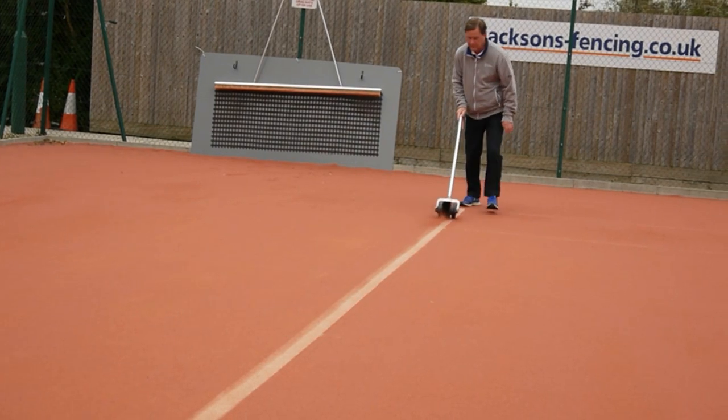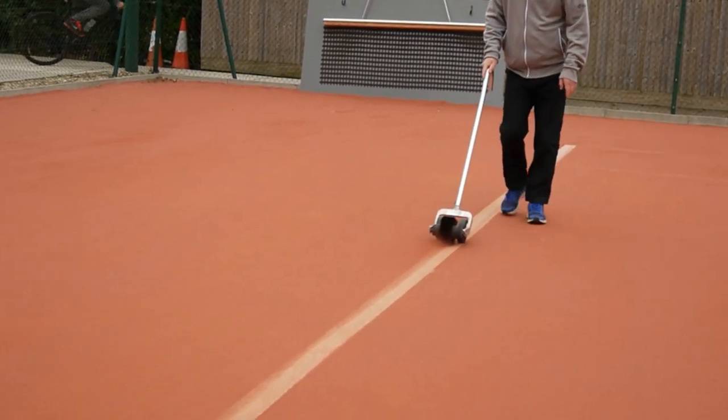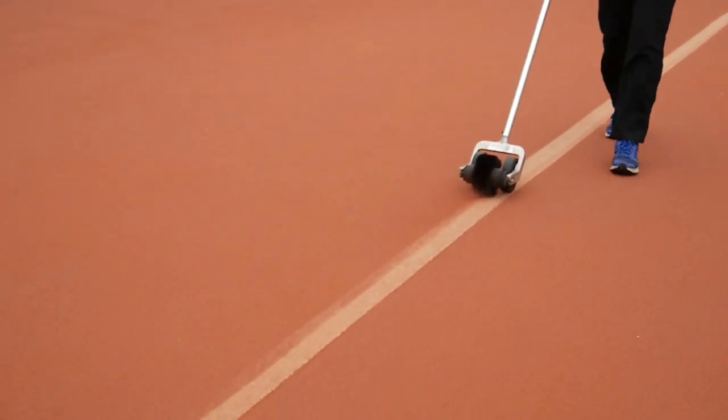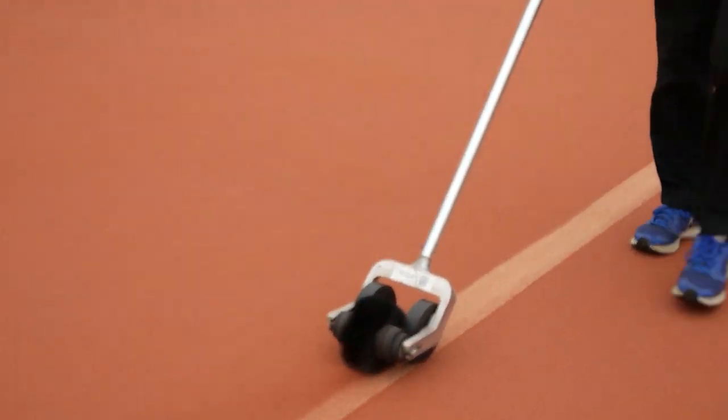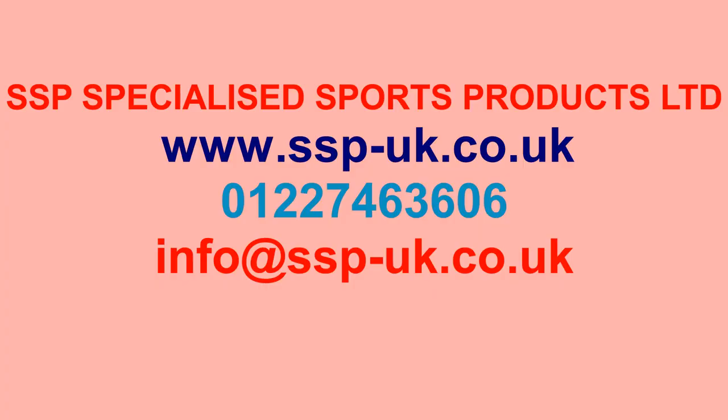When completed, return the line brush to the storage area on the court. This completes our short demonstration video on how to carry out after play maintenance for artificial clay tennis courts. We hope you found it useful. For further information and advice, please contact us. Thank you.